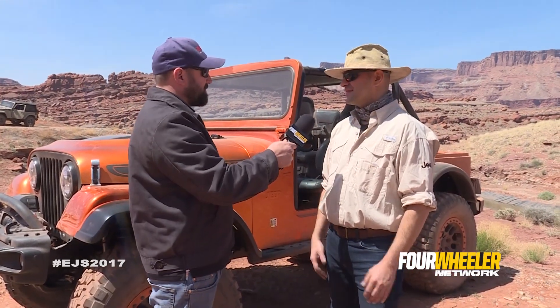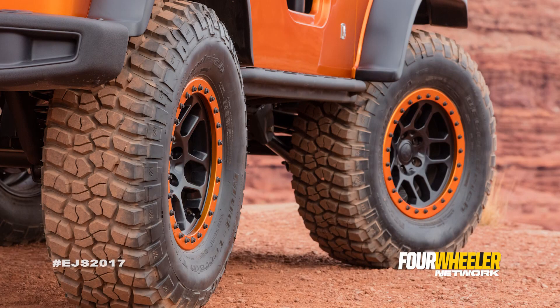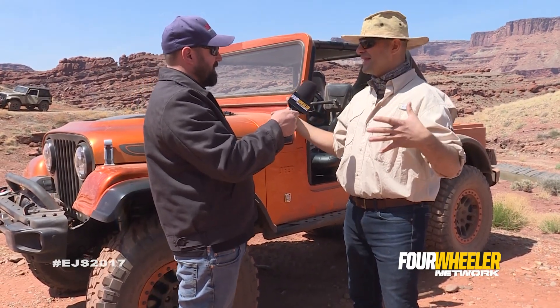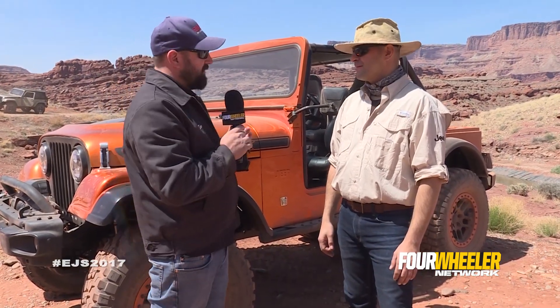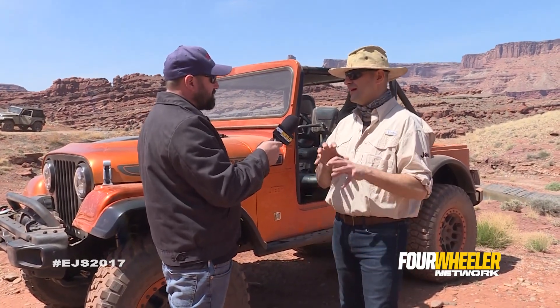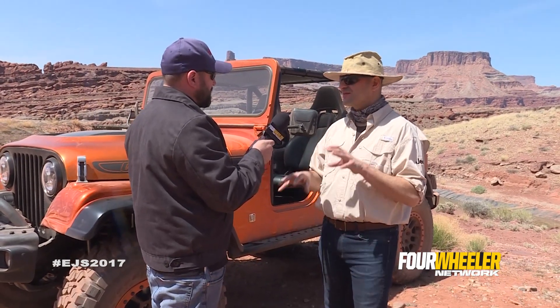Another cool thing about this is the flares — they're pumped out. The CJ body was really narrow back then, and we accentuated the width by adding some custom flares to get the width back out. So it does look like a planted Jeep on the trails. It has the traditional CJ shape, whereas the JK has a trapezoidal flare, the CJ has always had that rounded flare in the back. So we wanted to keep the essence of what the CJ6 was back in the day, and it all seems to work.